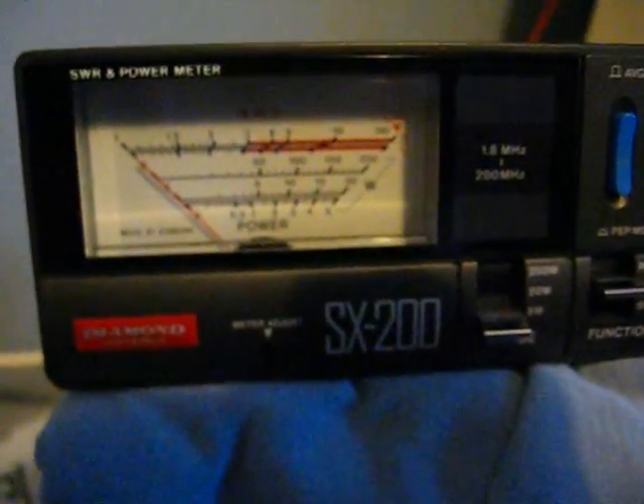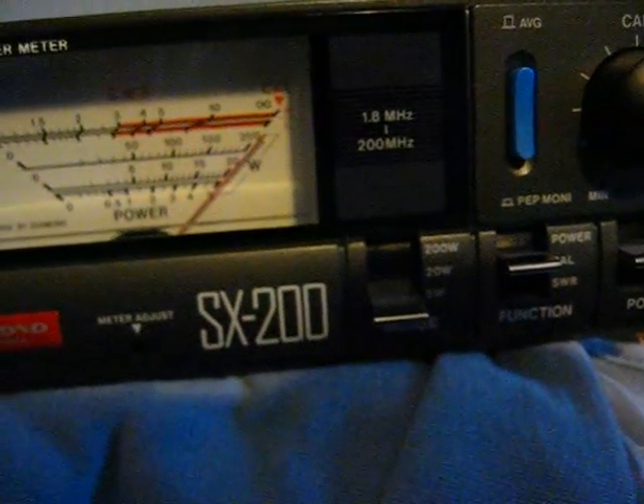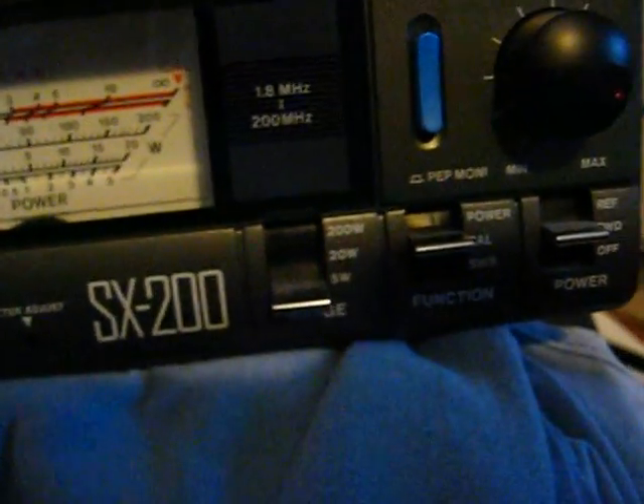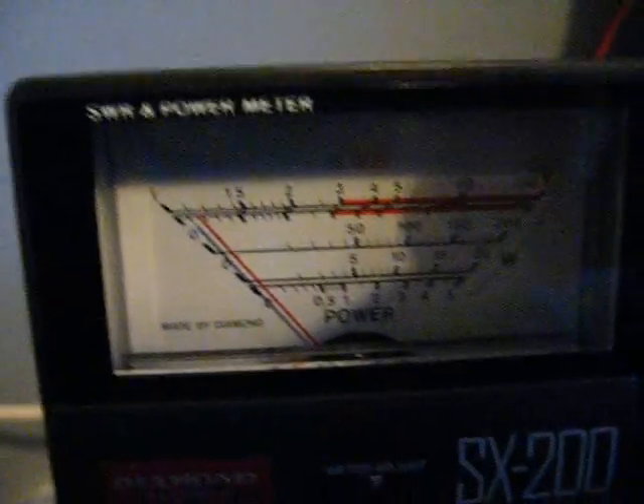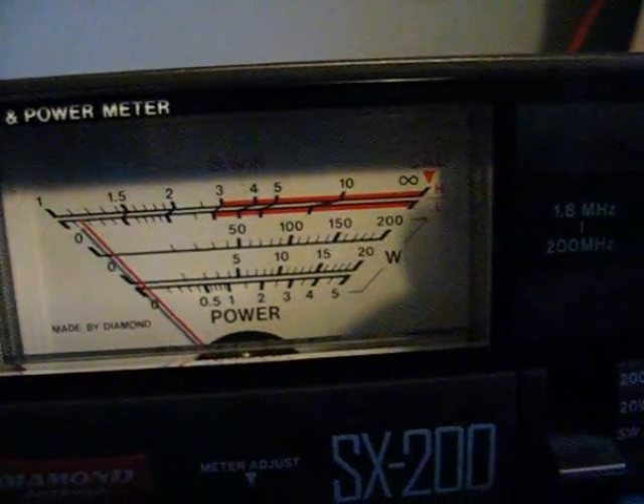I'm on 144.300, only on a handheld. Full deflection — that's to calibrate. Now we've gone to SWR. Look, it's not even showing anything. So that's on SSB.